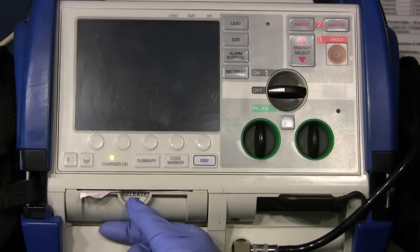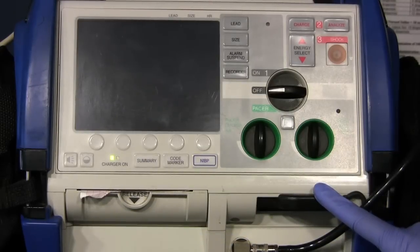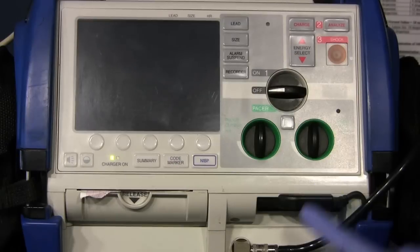Here is our paper tray for the recorder, our data card and PC card modem, and where our blood pressure cuff plugs into the monitor.